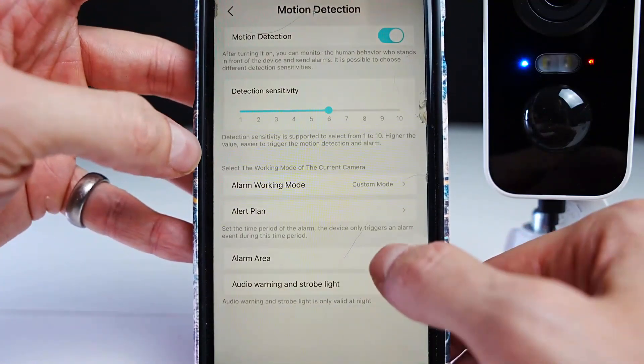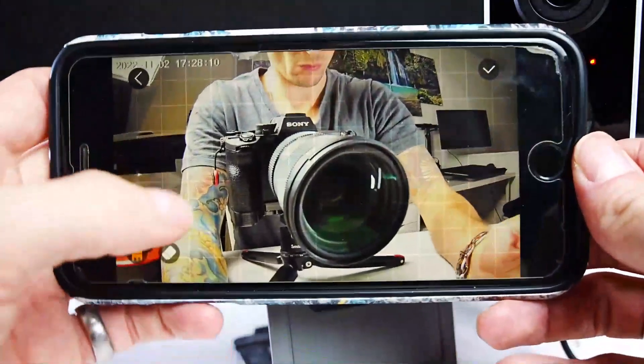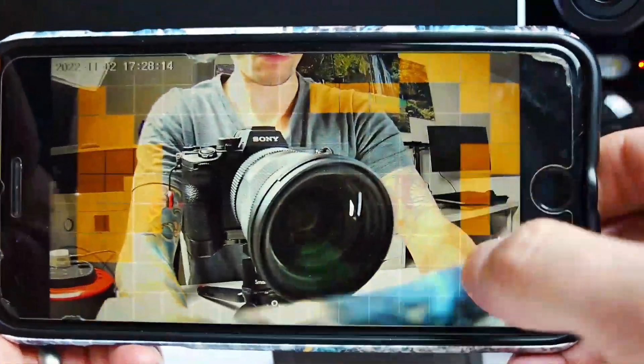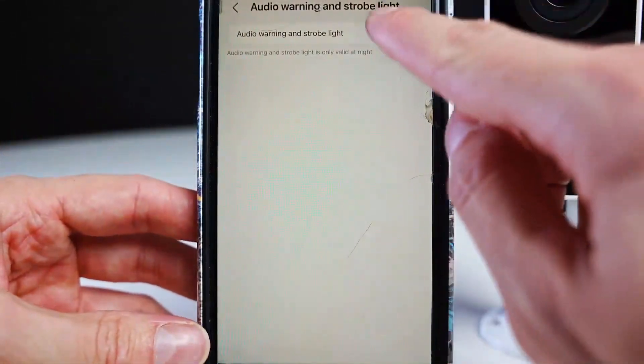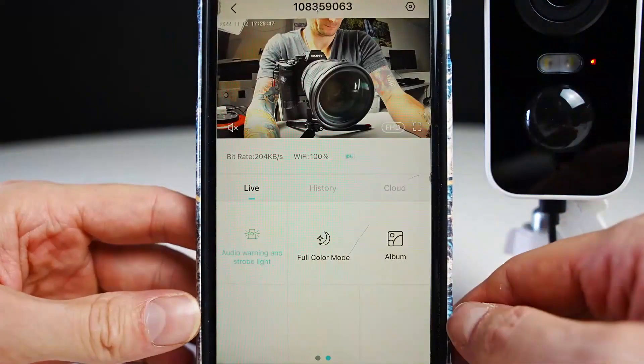Here you can set up an alert plan if it suits you. In the alarm area section, you can select areas around the image where you don't want motion detection to be triggered — for example, if you have leaves moving in the image. You can also choose to have the light and siren activate when motion is detected.